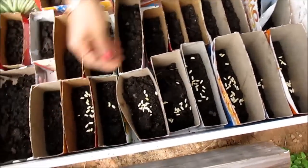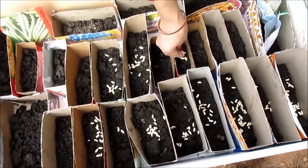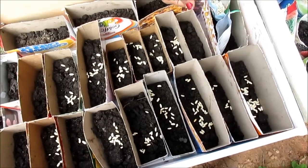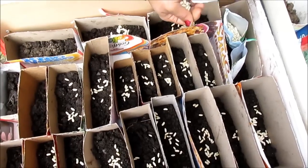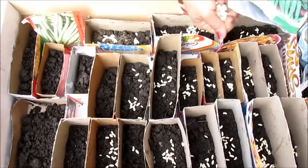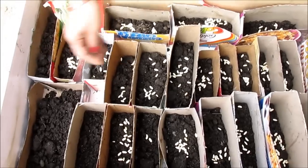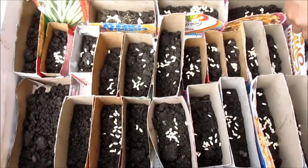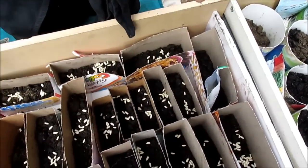These are cereal boxes — some of them cereal boxes, some of them cheese crackers boxes. I use all of these boxes as a seed starter with some holes underneath, and they do really well. These are biodegradable, so once the plants have come out two inches long I'm going to put them directly into the ground. The reason I start them inside is because the birds and squirrels eat away the seeds.